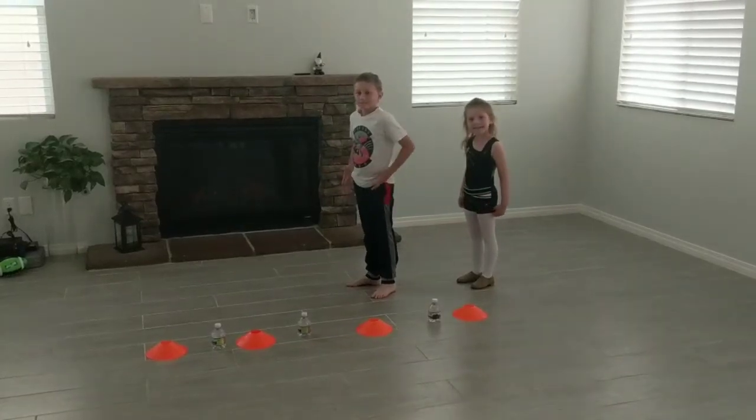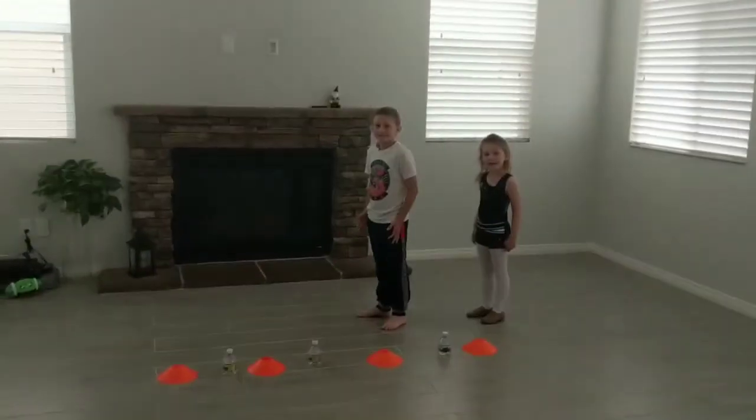Welcome back to Listen and Move warm-up. Are you guys ready?